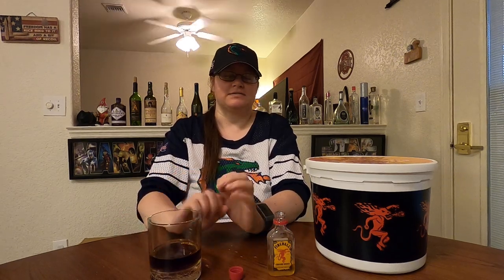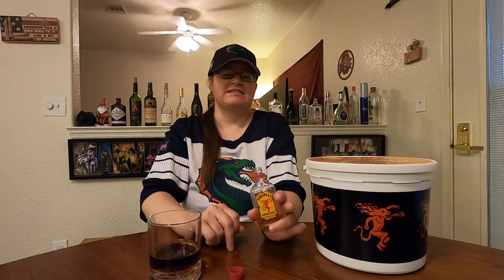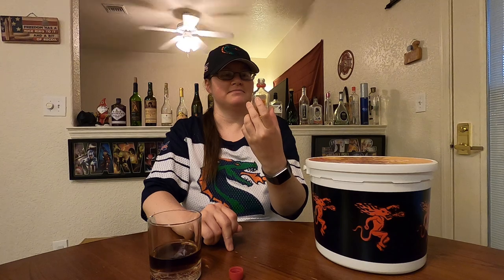You get that nice Coke flavor and then there's that pop of cinnamon at the end, just kind of at the back of your throat — it's really nice. Do you prefer drinking it straight or mixed? I can go either way, it just depends on how much of a cinnamon mood I'm in. Yeah, I could definitely drink it straight — I might just down this one. Red hot!